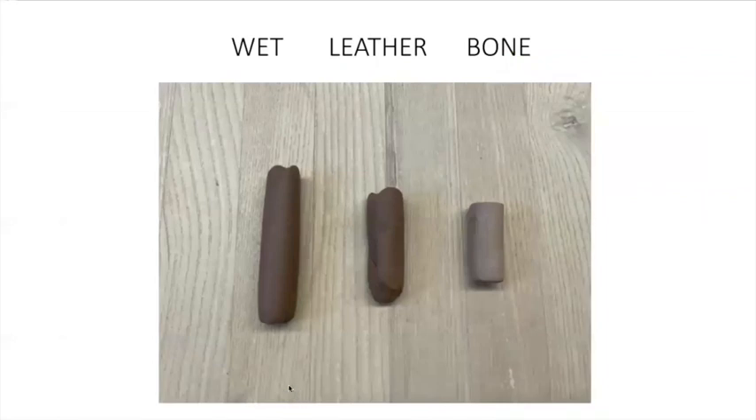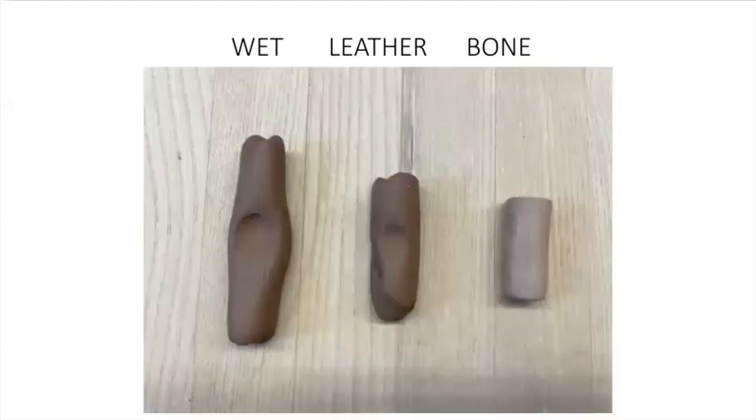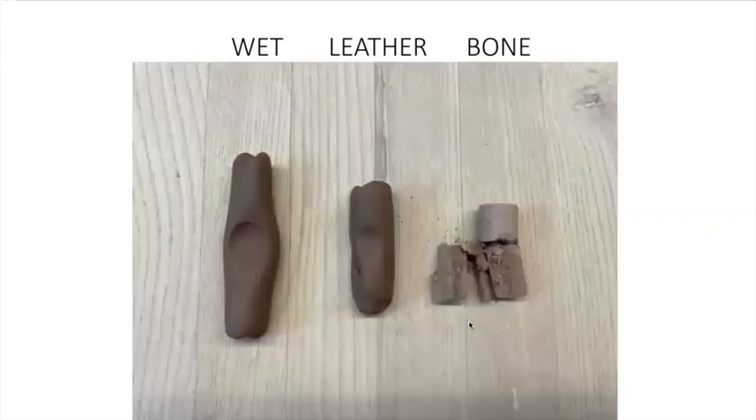Here are those three examples. When I press my thumb into the wet clay it will leave a fingerprint and really dent in. With leather hard, not so much — the clay doesn't have a lot to give. And if you try it with bone dry, it's just going to break.